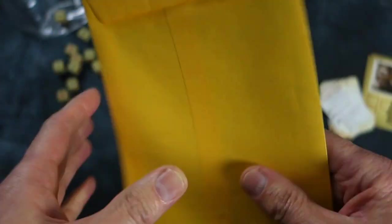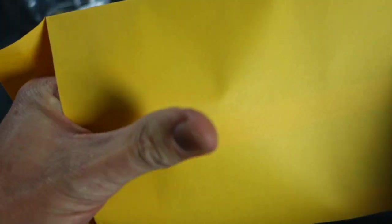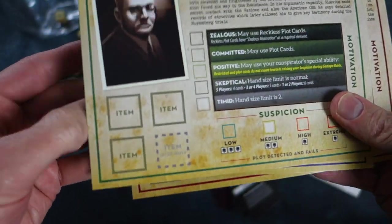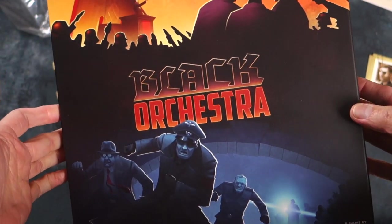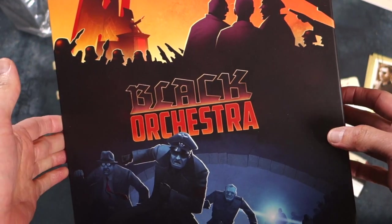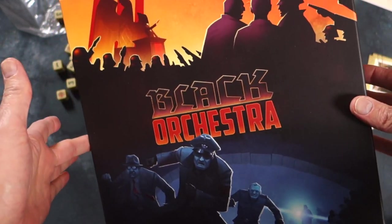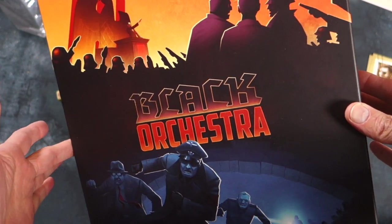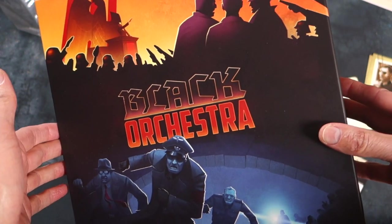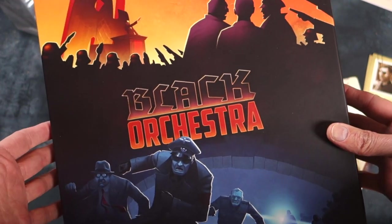And this classified envelope holds, I believe, some more conspirators — yes, there they are: three more conspirators for the game. That's a look inside Black Orchestra, published by Game Salute. A very, very attractive game with a very interesting theme, enhanced a little bit by a Universal Head Esoteric Order of Gamers rule summary sheet. So go out and grab yourself a copy — I think it's well worth playing. I'm looking forward to getting this to the table. And the great thing is, I don't have to make a rule summary for it — it's done, it's even printed. I don't have to do a thing!